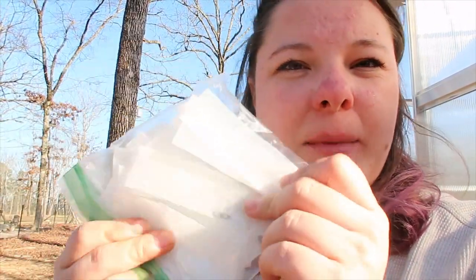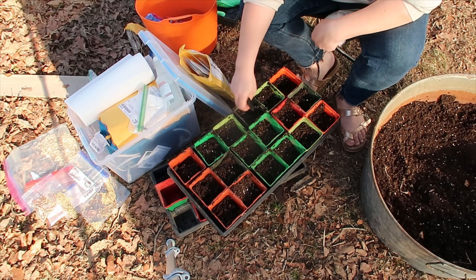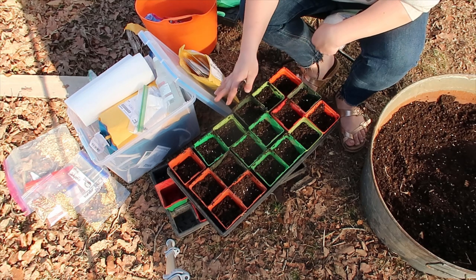I've got so many milk jugs from feeding these bottled baby goats, so I cut them apart and use them as plant markers. If you haven't seen Small Town Garden Life, she has a YouTube channel with great gardening ideas on Instagram — I'll link her channel below. That's where I found out you could do that. Some things I like to either start in soil or direct sow.